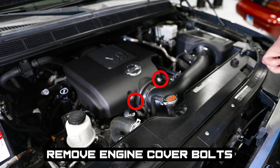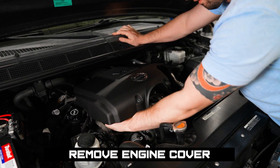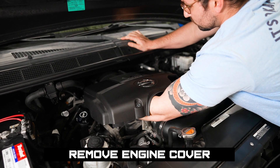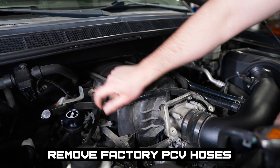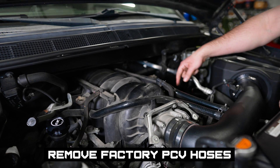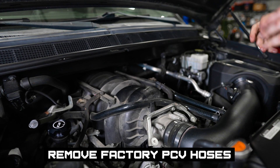All right, we're gonna get those bolts off and set them somewhere so we won't lose them. This factory PCV hose is going from your valve cover to your intake, and then on your driver's side over here, going from your valve cover to your intake. So these are the ones we're gonna be taking off when we get our pliers, and then throwing the catch can on.